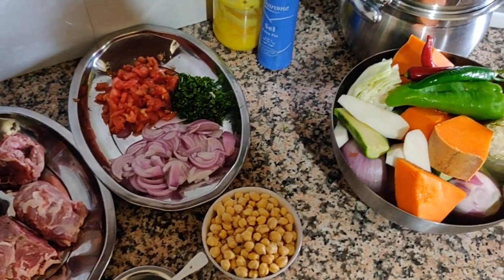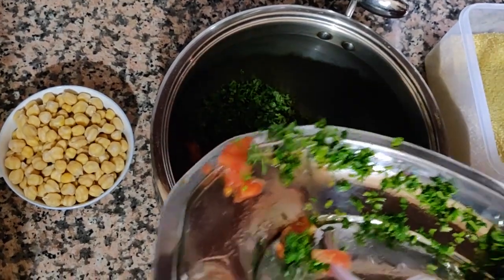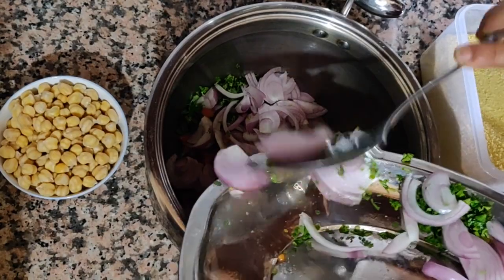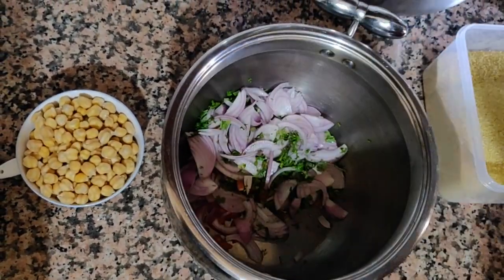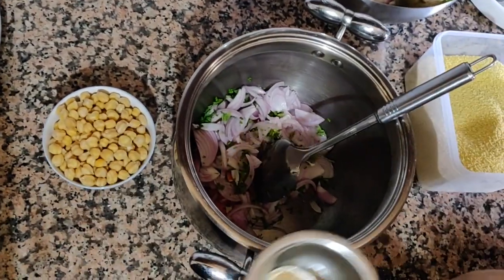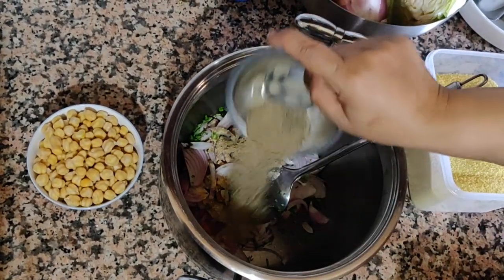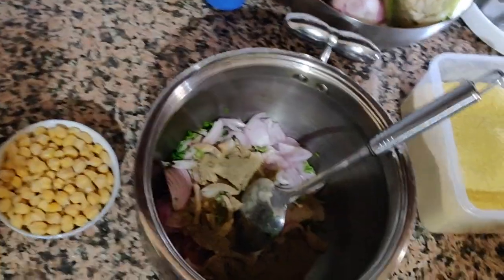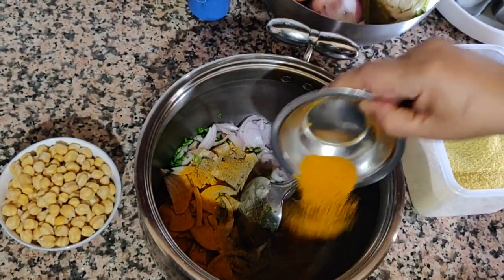Stay tuned as we make some couscous. We're going to put all the veggies and ingredients in a pot — it depends on the meat you're using, so you can use a pressure cooker or just a regular pot to cook the meat. We've got the tomato, onion, and coriander. Now we're going to add a spoon of ginger and a spoon of black pepper.